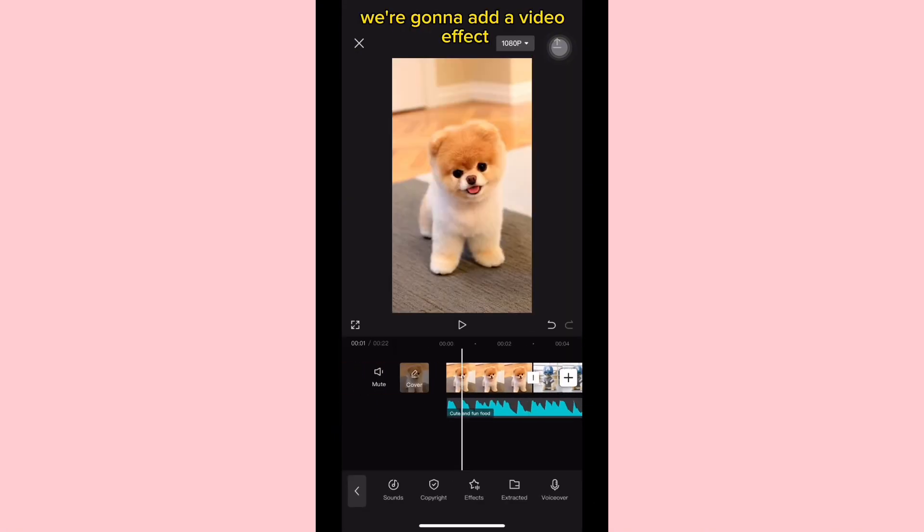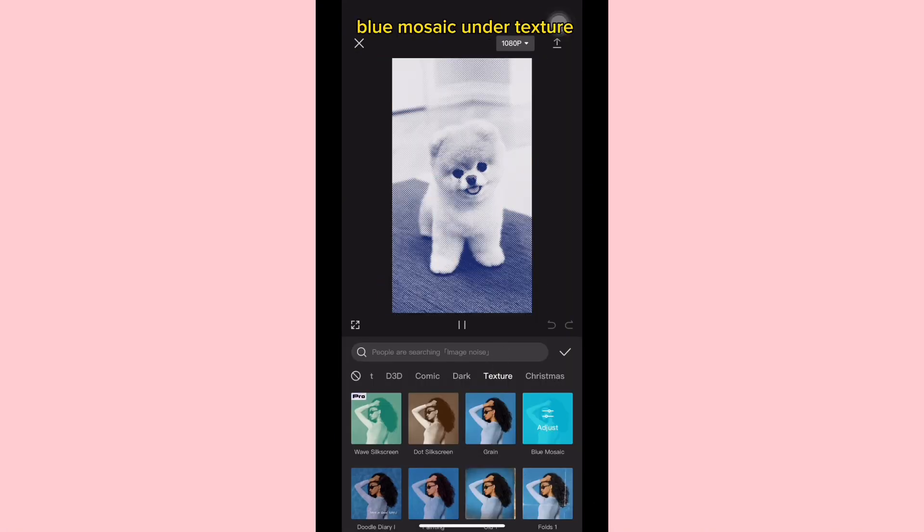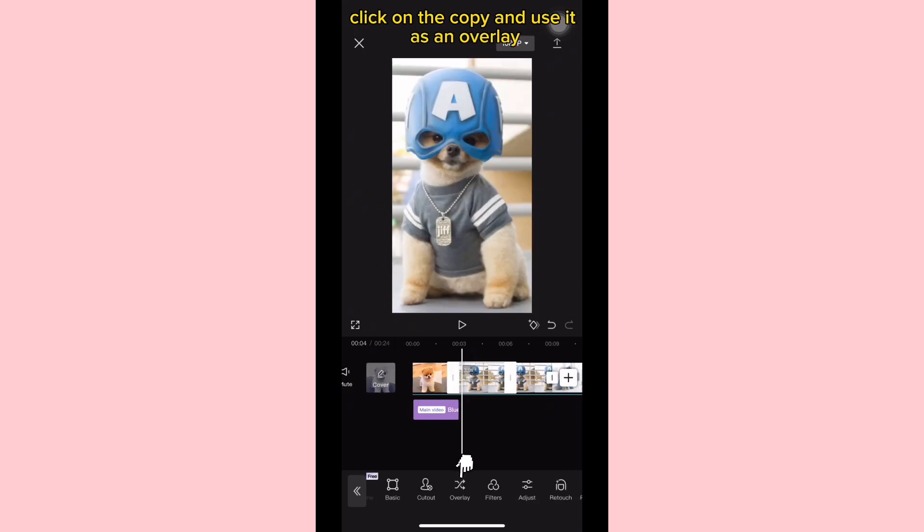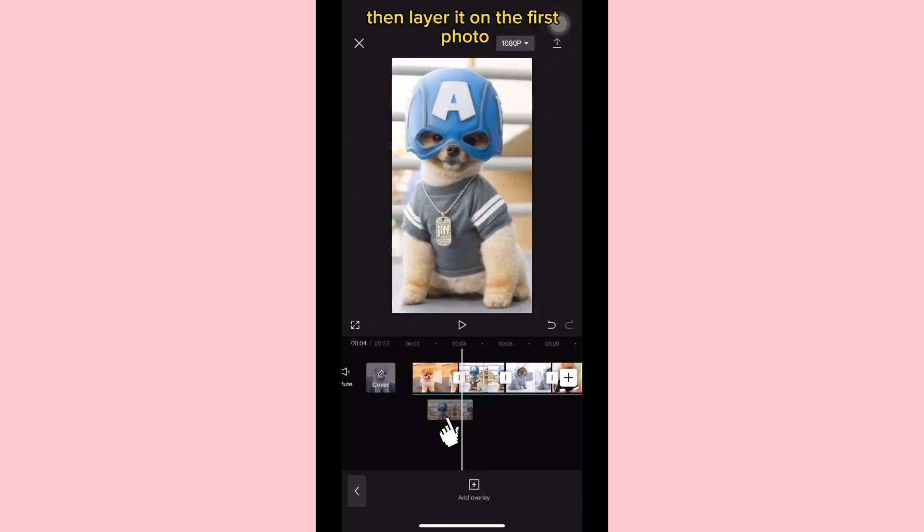On the first photo, we're going to add a video effect — blue mosaic under texture. Next, copy the second photo, click on the copy and use it as an overlay, then layer it on the first photo just like this.